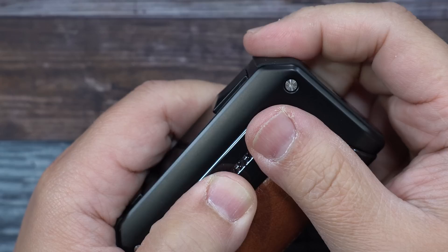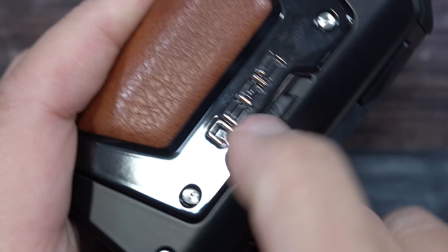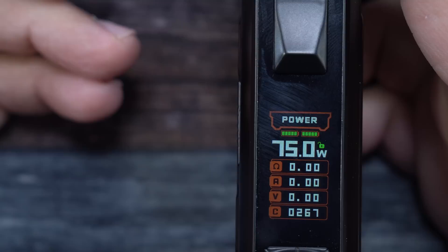Cool feature — before we look at the cool feature, we have our fire button. Love the fire button on here. Up and down buttons. Right here you have a switch. This switch lets you lock the device, which is pretty cool. You can see it there activated — if I press it down, locked. So you basically lock it. You don't have to do three clicks or five clicks, you can just lock the device with a simple switch — push it up and it's unlocked. Pretty cool.